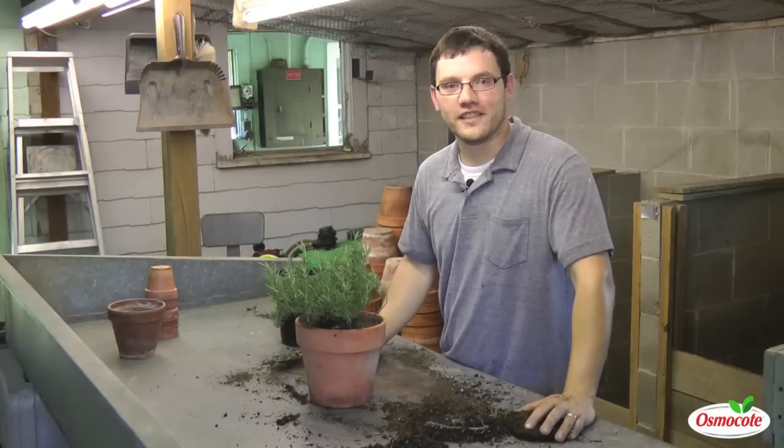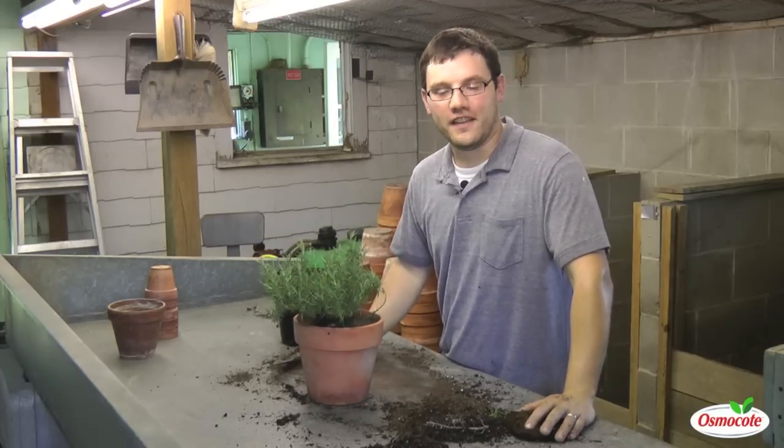I'm Dr. Ryan Lee at Indiana University, and that's container gardening for today. Thanks for watching.